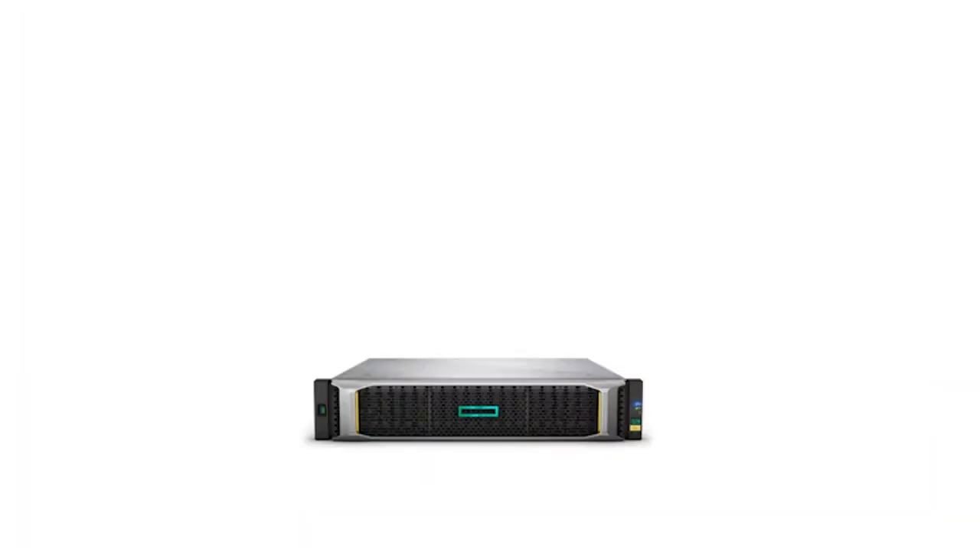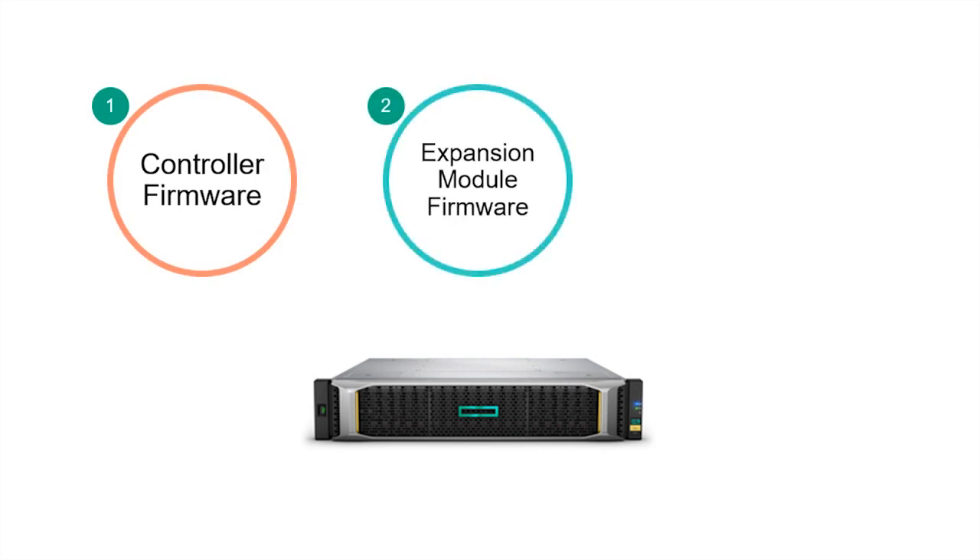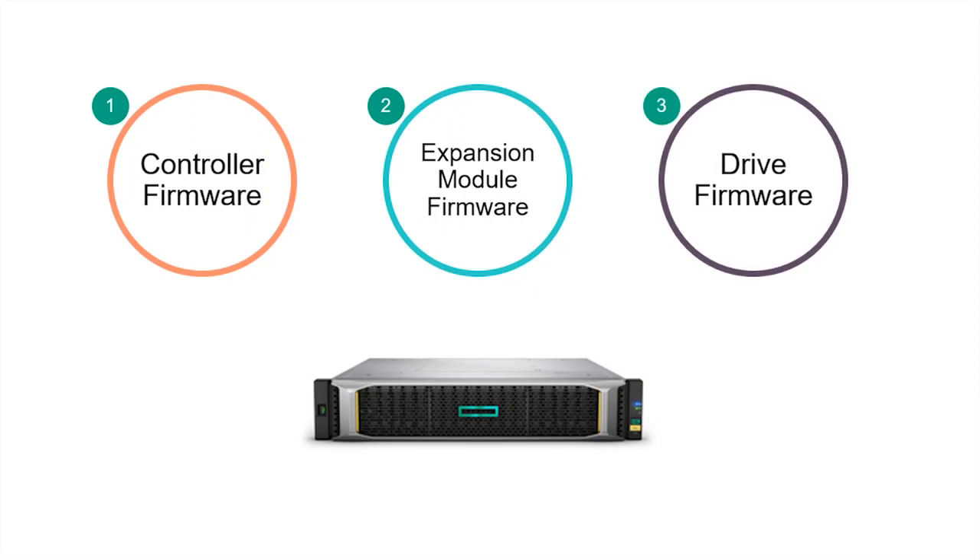Thanks, Calvin. It is important to keep your MSA firmware up to date. Not only does running the latest firmware help you maximize your MSA availability, it also resolves issues, fixes security vulnerabilities, and delivers new features. There are three user-upgradable firmware components in the MSA. First is the controller firmware. Second is the expansion module firmware. And third is the drive firmware, both SSD and HDD drives.